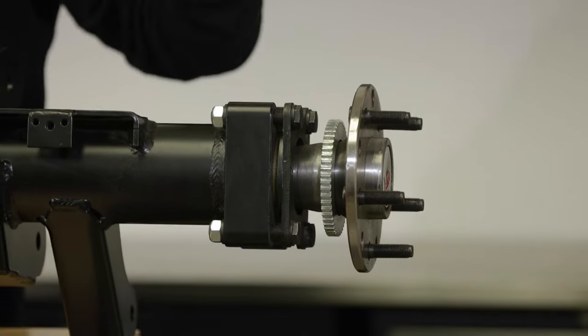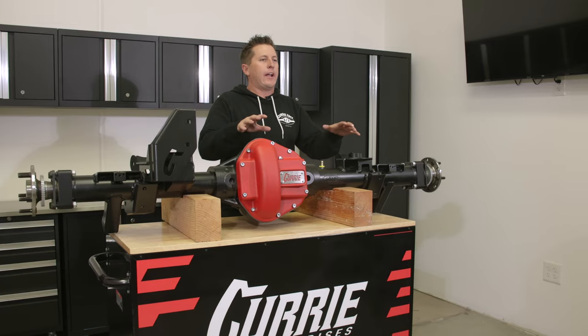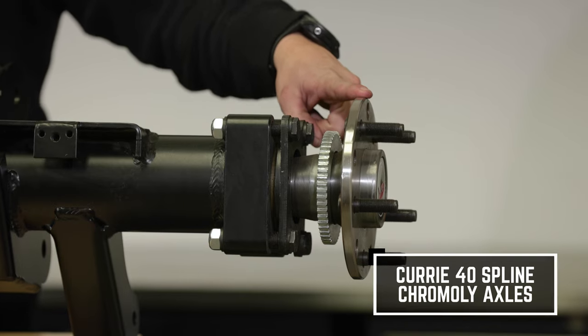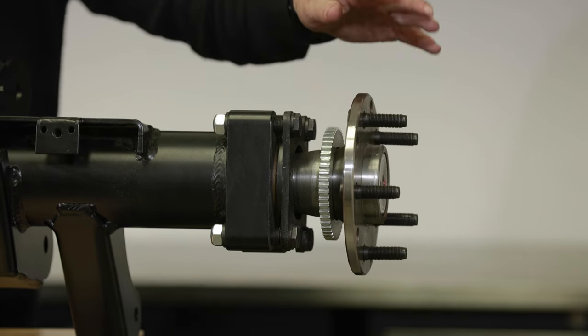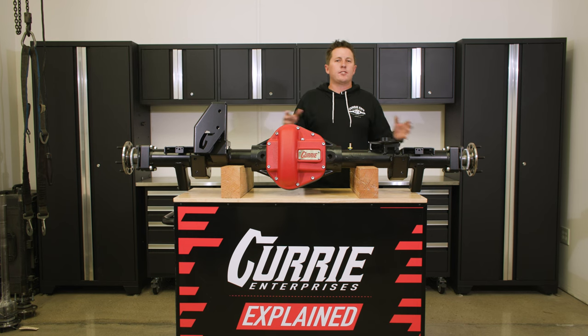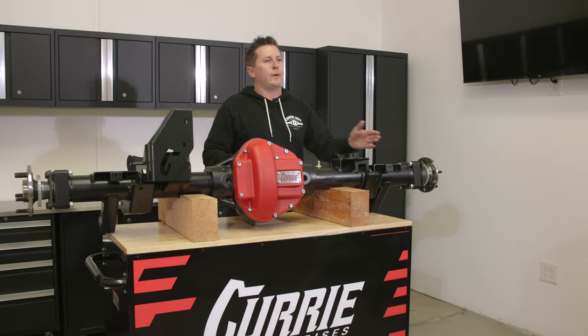Our Curry axles are one of the biggest benefits of our ASHA program. This is a 40-spline, 40-through-40 axle. It is a massive axle, but what's nice is it still uses a stock five-on-five bolt pattern with 14-millimeter studs. So you don't have to go out and get new wheels, new rims, or new lug nuts. Everything on the outside works. 40-spline axle all the way throughout.